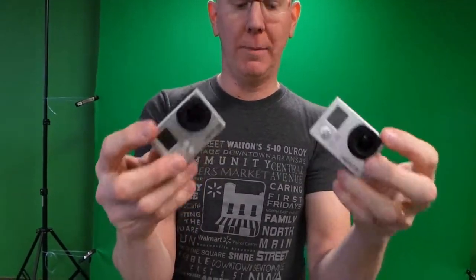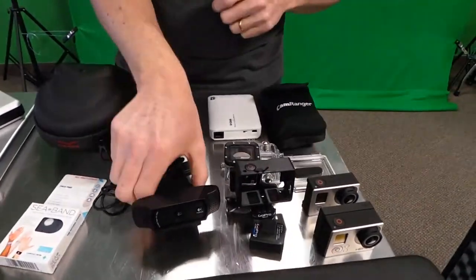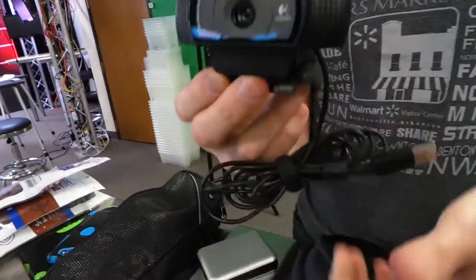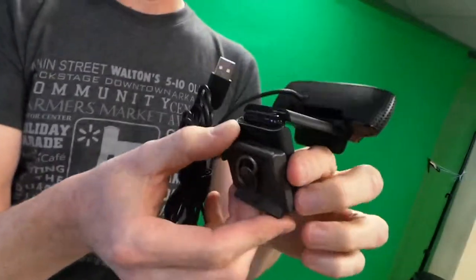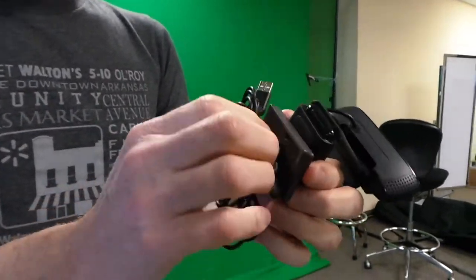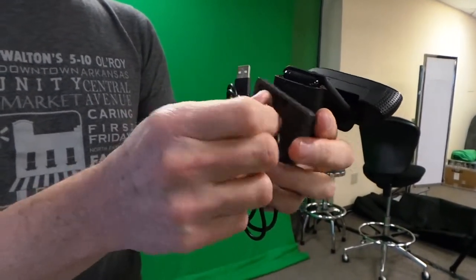We're also going to take some GoPros — the Hero 3s, which can shoot up to 4K video. We're going to mount these on various things and take a variety of mounts with us. We'll also take a little Logitech HD USB camera in case we want to do some video conferencing or a Google Hangout. It's got a tripod mount on the bottom so we can position it away from the computer.